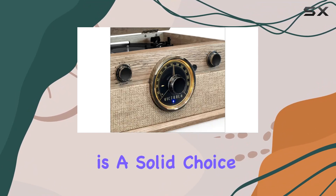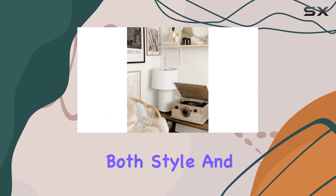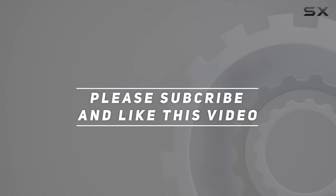It's not just a piece of audio equipment — it's a statement that music should be enjoyed with both style and substance. Check out the video description for the updated price, and thank you for watching.